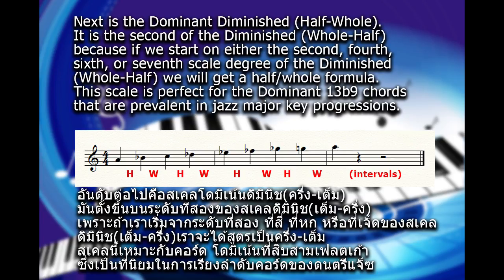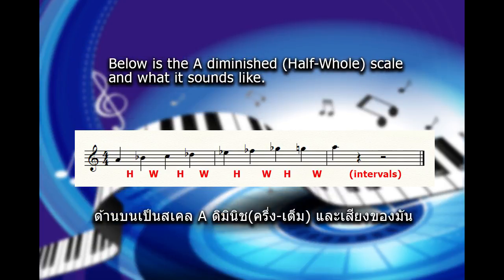Next is the dominant diminished half-whole. It is the 2nd mode of the diminished whole-half, because if we start on either the 2nd, 4th, 6th, or 7th scale degree of the diminished whole-half we will get a half-whole formula. This scale is perfect for the dominant 13b9 chords that are prevalent in jazz major key progressions. Below is the A diminished half-whole scale and what it sounds like.